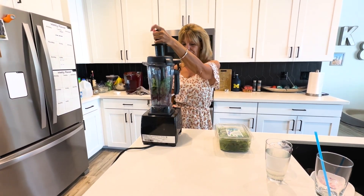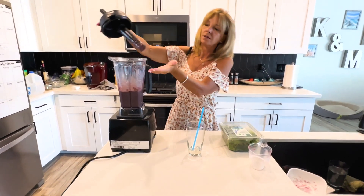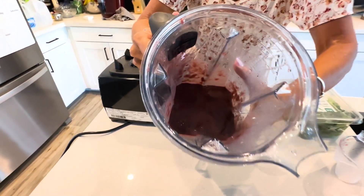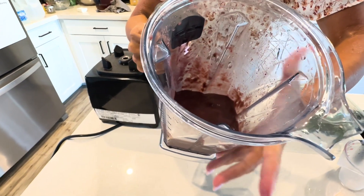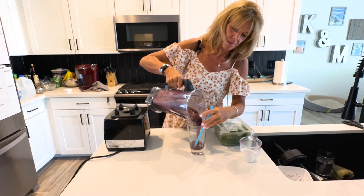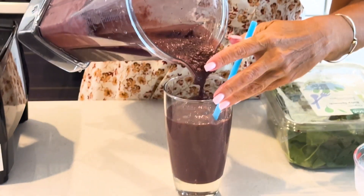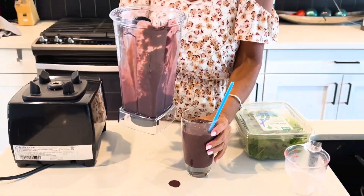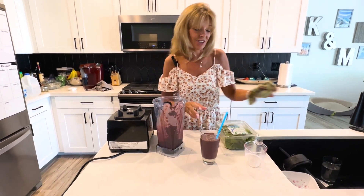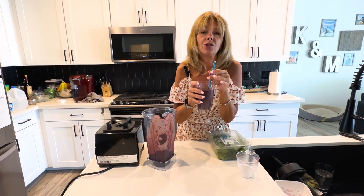We're going to blend that up. Okay, in just a minute it's all blended up — look inside, it looks just like the one I just paid twenty dollars for! Pour it into the cup, look how pretty it is. You get two full smoothies, just like the one from Nectar. Oh my god, it's so good — you're going to love it!